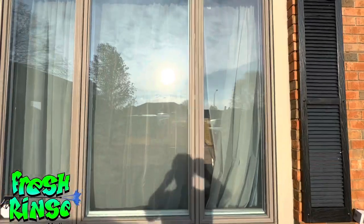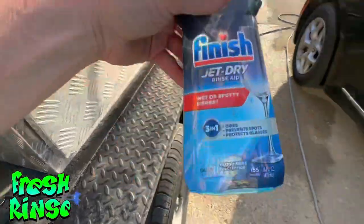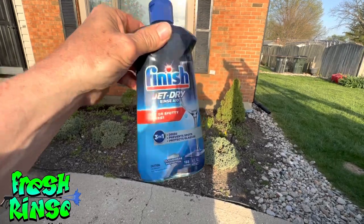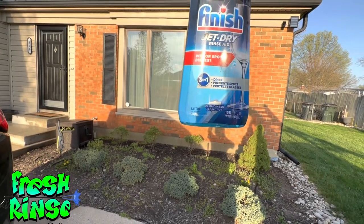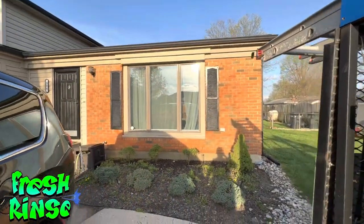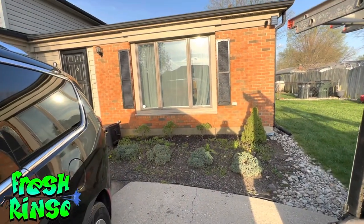I have waited about 10 minutes and I'm here to tell you it absolutely worked. Look how clean that is. It's hard to see because there's a screen plus the shears — my wife said they're called shears — but that is absolutely perfect. Rinse Aid for the win. You can buy this in several different brands. This is 16 fluid ounces, I think I paid $7. I used way too much — that's probably eight to ten fluid ounces in a two-gallon bucket. That was more than enough. But if you get yourself in a pinch and you've got windows that won't come clean, there you have it. Mike, the Fresh Rinse, and I'm out.